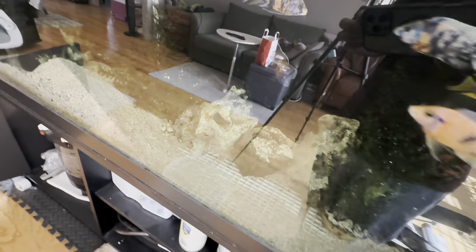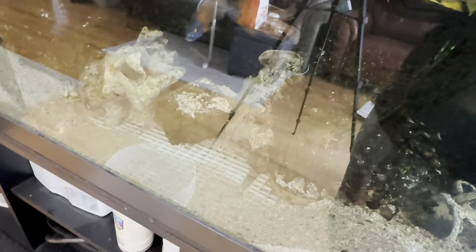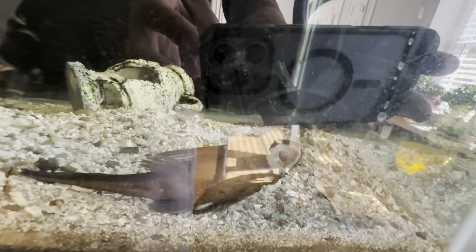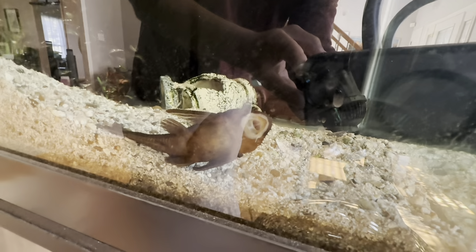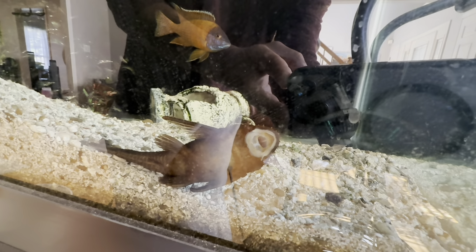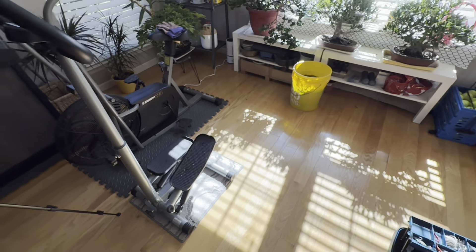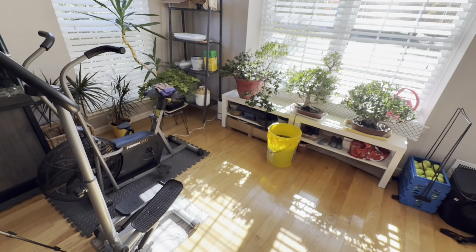Now, which one of you bad boys did this — digging up valleys and exposing my crate underneath the rock? The crate is totally visible; they dug out all the sand and piled it up next door, making mountains out of it. It certainly wouldn't be this little bristlenose pleco — he's too small. I suspect it might be one of these ruby reds in the background, whichever is the tank boss, trying to build a crypt to hide under and develop his dominance.